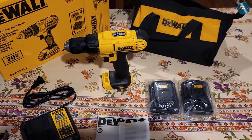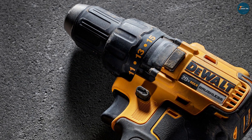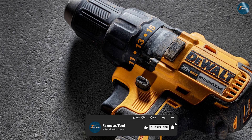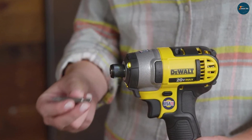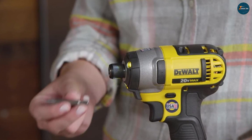Another great feature of the DeWalt 20V Max cordless drill is its 1/2-inch ratcheting chuck, which provides a secure and firm grip on drill bits and other accessories. The chuck also has a keyless design, making it easy to change out bits quickly and without the need for any additional tools.